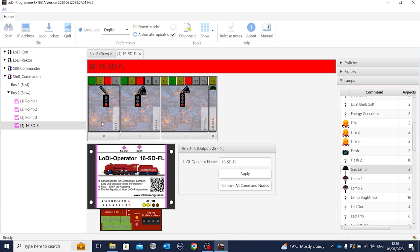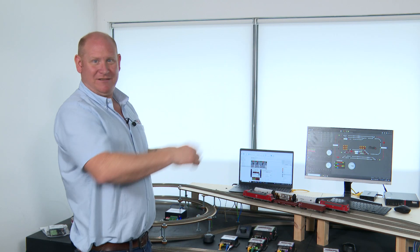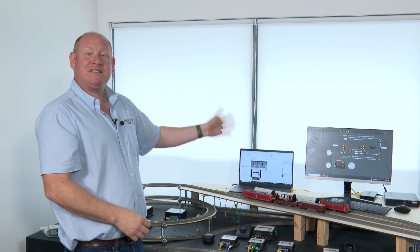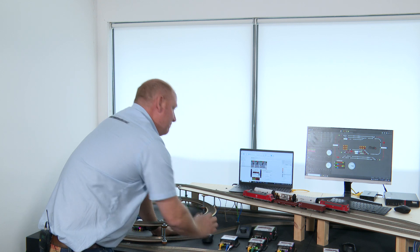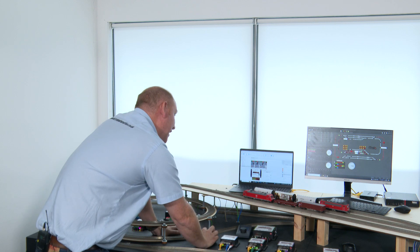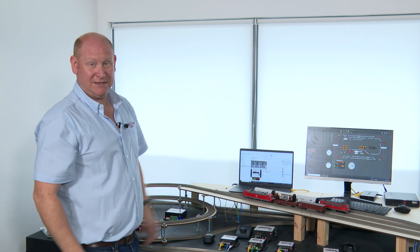We can actually name those items too. If we click on one of them — I've clicked on the gas lamp — we can add in a name for that. So if you had a specific street with gas lamps you might say this is Silver Street, and then that output would light the lamps in Silver Street. So everything is configurable — no CV setting at all, you just apply it. Once you've applied it, connect it to the output, then we can click at the bottom here: Aspect Change — and it turns it on and off. So you can even test it before you add it to Train Control or iTrain or whatever you want. That's how we configure the module — as simple as that.